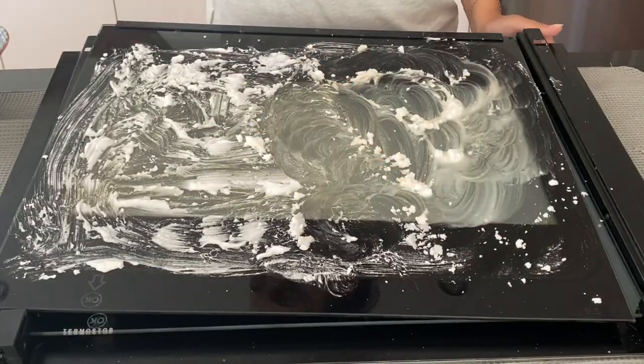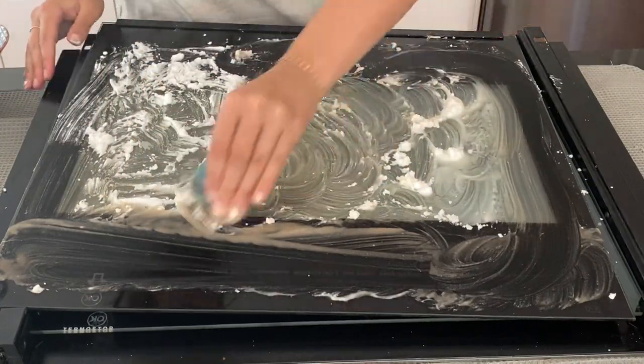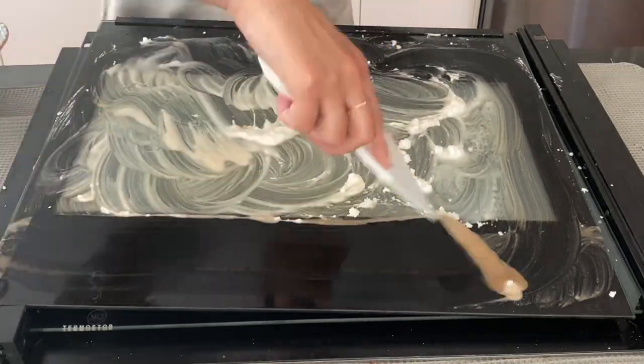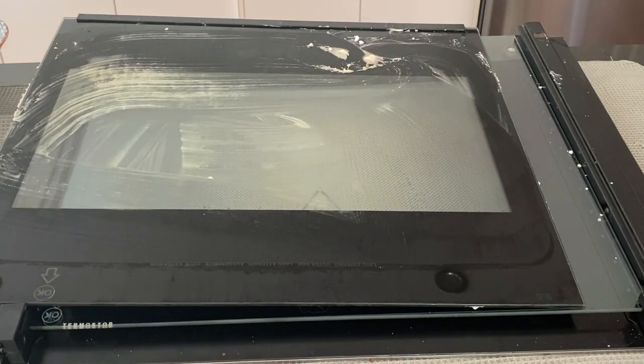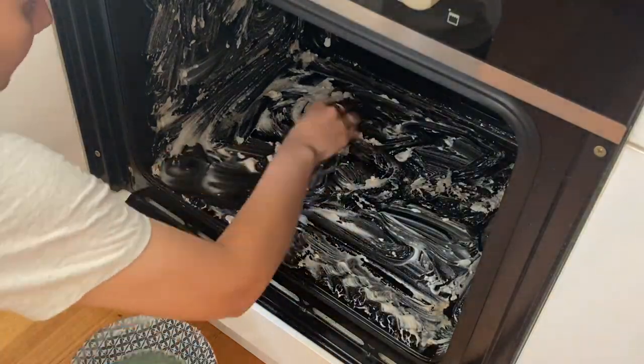You can see the bicarb changing color — that's all the dirt lifting up from the oven. I also removed the back panel of the oven door, which most oven doors should allow. There were just two little clips on the side of mine that I pressed down and pulled that piece out easily.